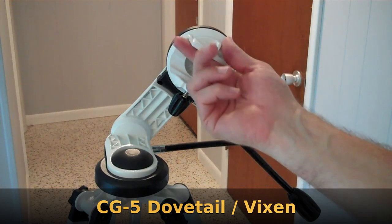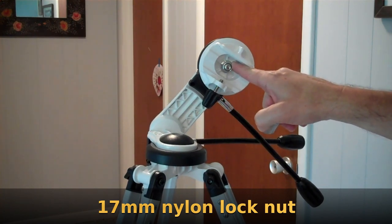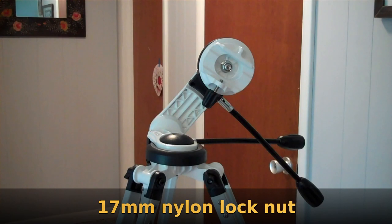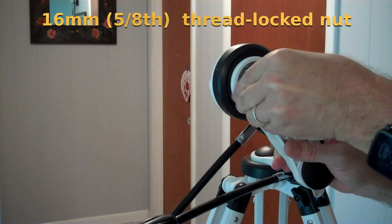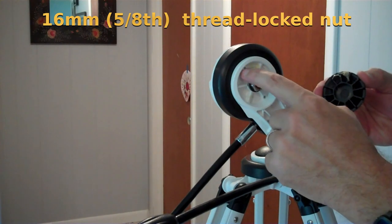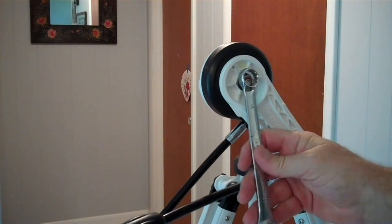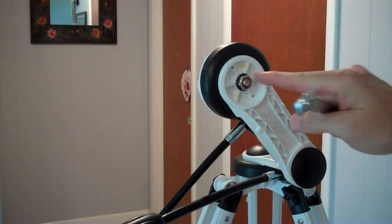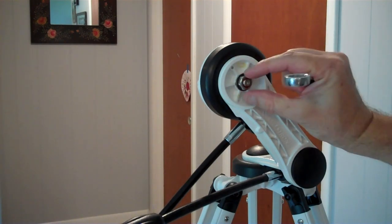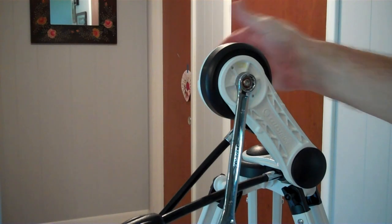This guy has a CG5 dovetail mount — it's kind of Vixen-styled. These main nuts here are 17mm; there's one there and then one on the bottom down here. Underneath these black plastic covers — they pry off — they are held in by two plastic pins and a little bit of rubber cement-ish adhesive. Underneath the plastic covers, instead of being 17mm, the nuts are 16mm. These guys have been thread-locked on there, so mostly you just have to hold them so that you can tighten and loosen the nut on the other side without the whole thing spinning.